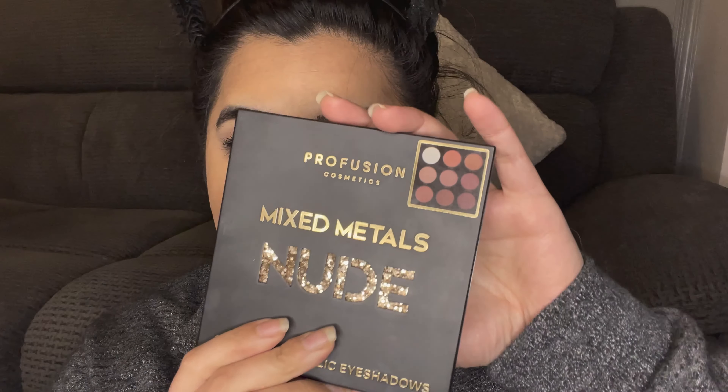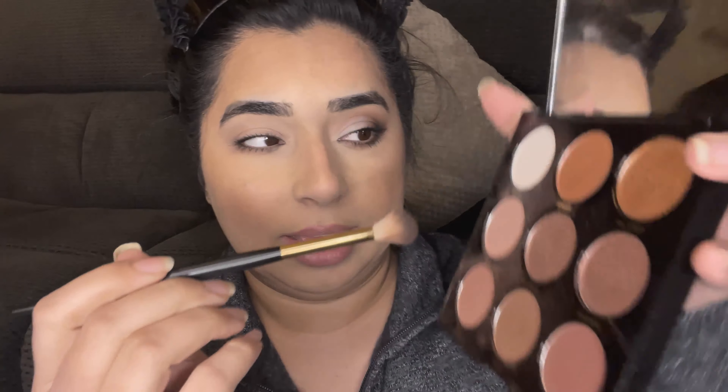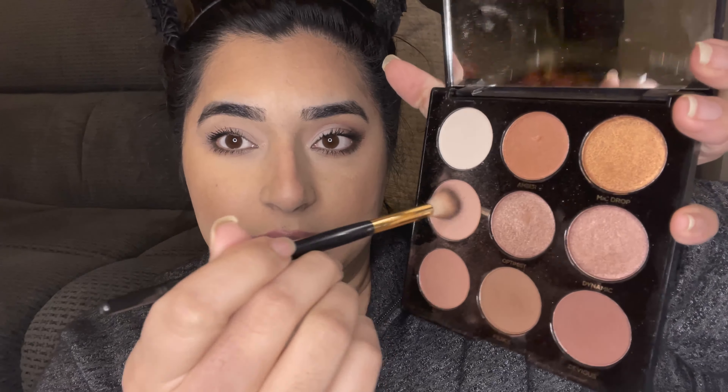I'm going to start off by priming my eyelids with some concealer — this is the Too Faced Born This Way multi-use sculpting concealer. I'm just going to put a little bit on my eyes. What this is going to do is hide any discoloration and also give me a slightly tacky base for my eyeshadows to stick to. I'm using my wet sponge from ELF to blend this out.